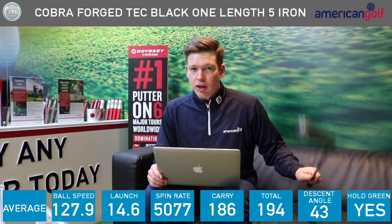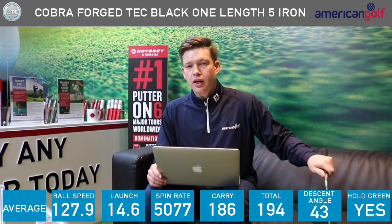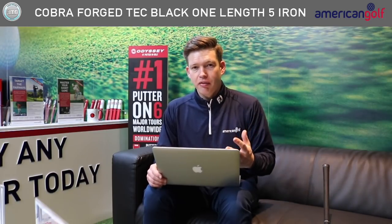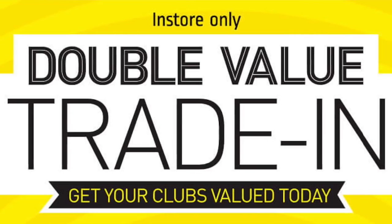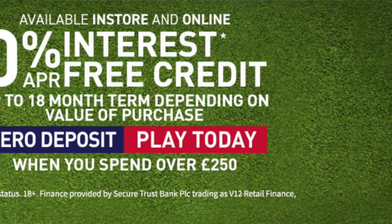I think that club can hold the green — I'm interested to hear your thoughts. Golfers, hope you enjoyed the video; if you did, please give it a thumbs up. Don't forget we've got these at All American Golf ready for you to try for free in demo, available in one length and in standard length, and in the F8 as well. We're still doing double value trading and 0% finance — details are on the website. Thanks for watching guys, and we'll see you again soon.